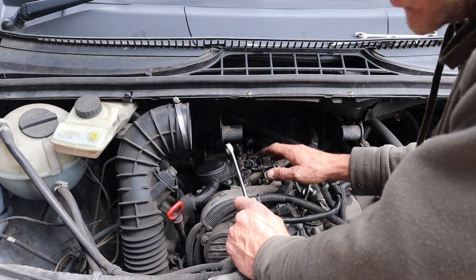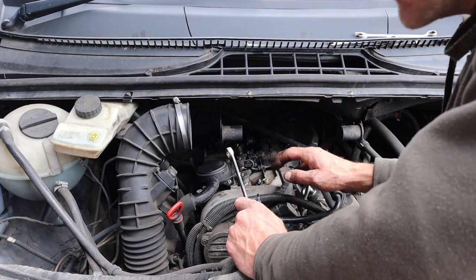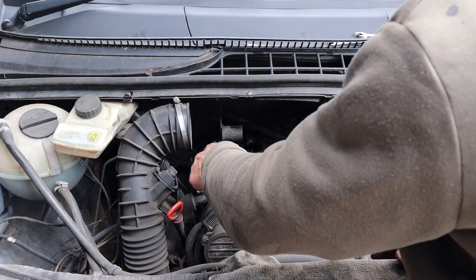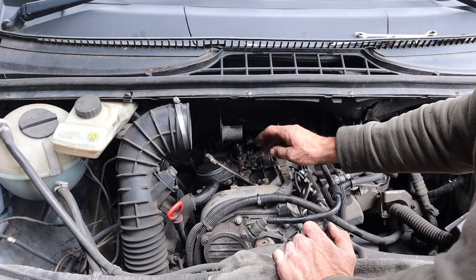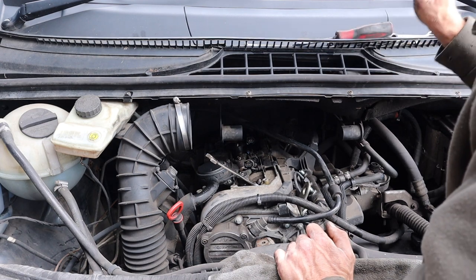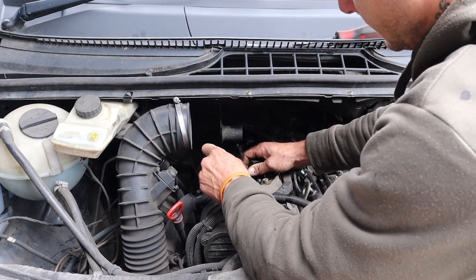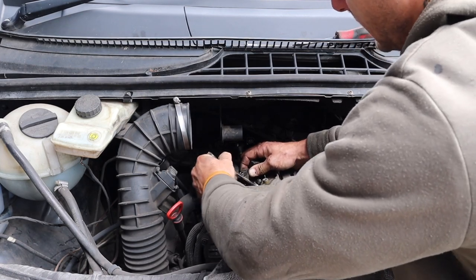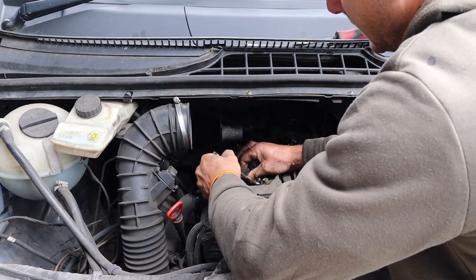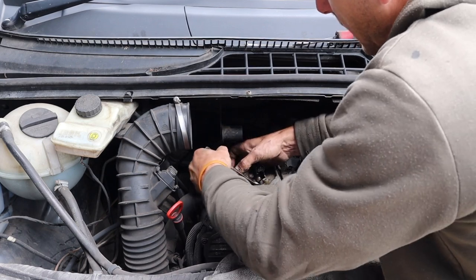When you pull the injector out, if it's been chuffing for a while there's going to be a load of black stuff and it's quite hard. You don't want that to fall down in the holes, so if possible give it a little dig out and a blowout with an air blower. To get the injectors out, I'm using a 30 mil spanner on the union that screws into the injector as a leverage point. Basically you want to twist the injector left to right — a bit of twisting — and when it's loose, start to pull it up whilst keep twisting back and forth.